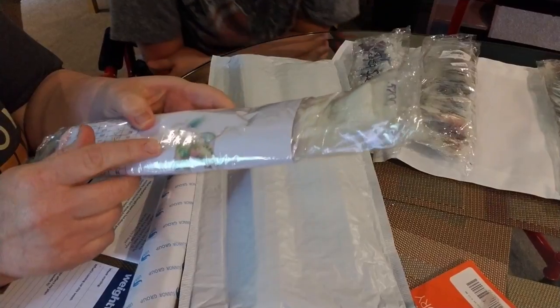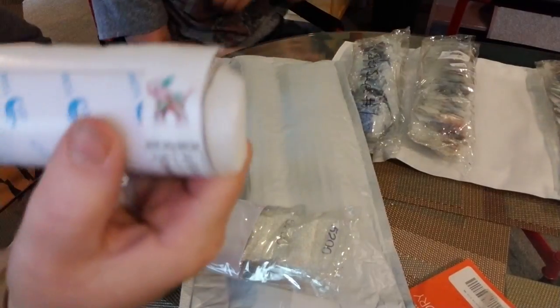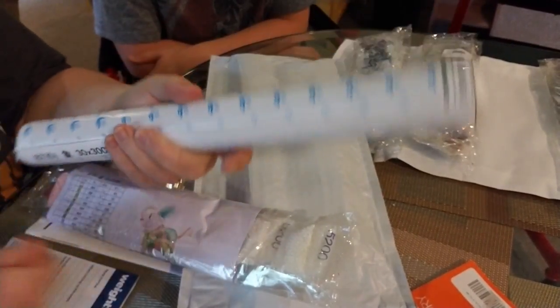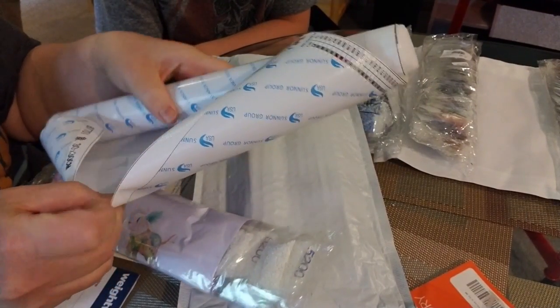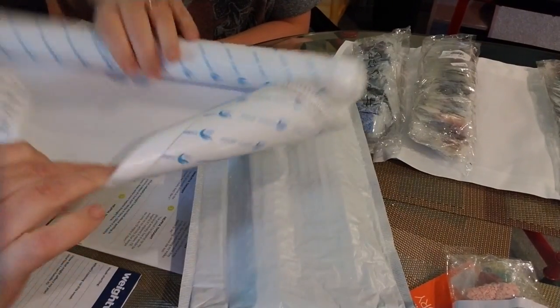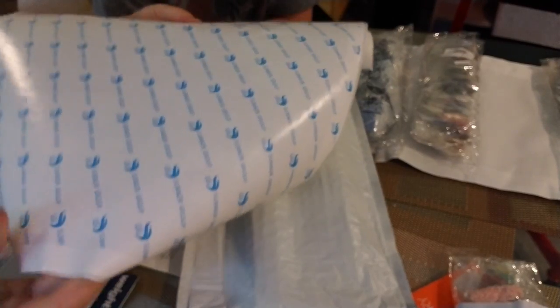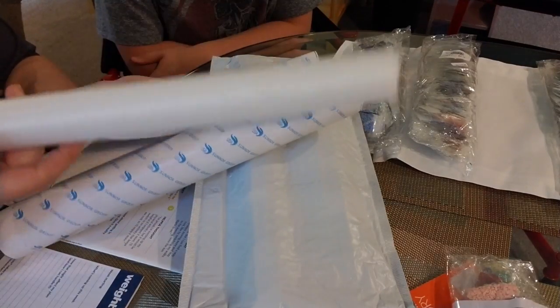It looks like the Pink Elephant! I ordered this for my granddaughter. So it is the Pink Elephant. The canvas looks really in good shape — very good shape, actually. It's just a small one. It does come with the foam roller, and it's really curly.